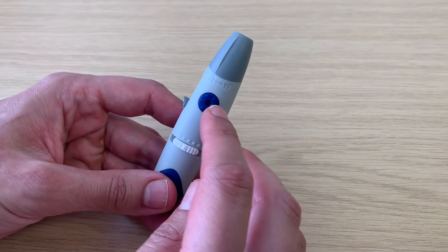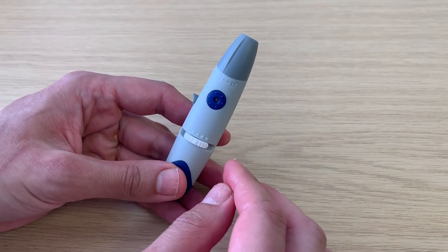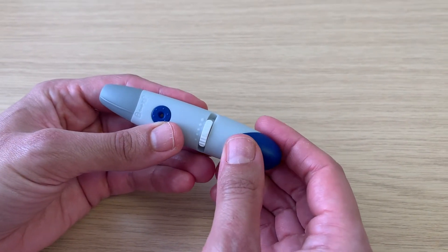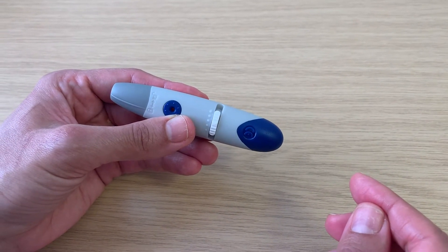The round blue button fires the needle. To reload the spring and fire again, hold the lancing device in the middle and pull back on the blue end until you hear a click. Now the needle is loaded and ready for you to take a measurement.